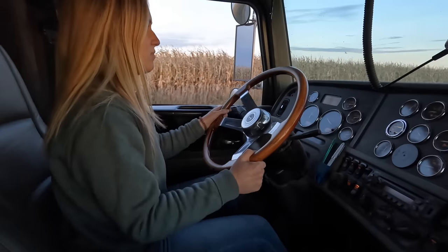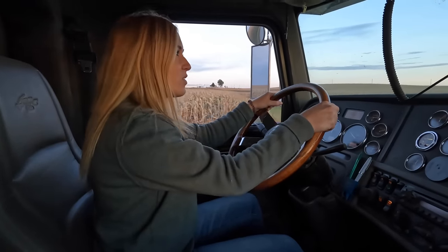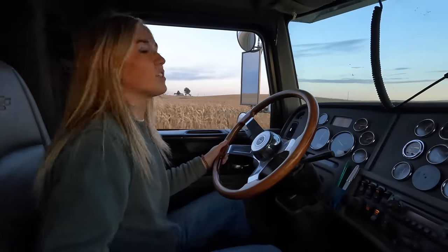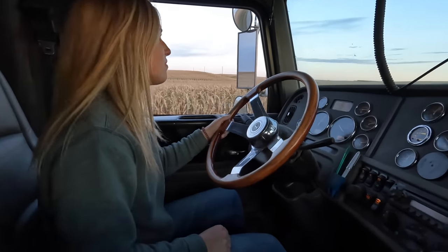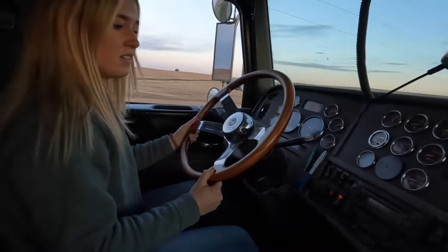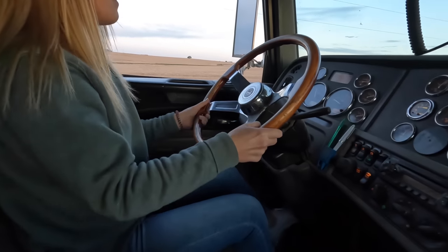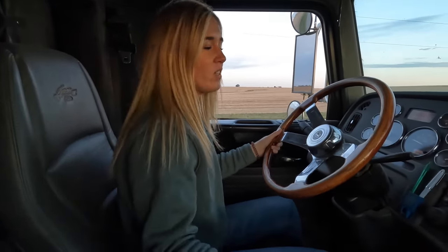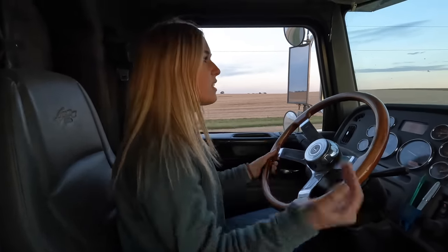Let me explain the downshift: take your foot off the gas, put in the clutch, take it out of gear, then give it gas up to 1700 and find the hole. I'm getting chest pain. When I say, push your foot in on the clutch real quick. I'm going to take it out of gear and let go of the gas — when I say rev it, rev it. Take your foot off the gas, push the clutch in. Rev it. You just downshifted it. The clutch is just to get it out of gear, then you just put it in the hole without touching the clutch again.